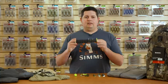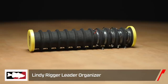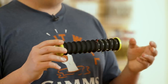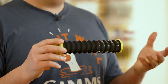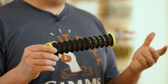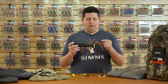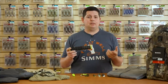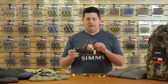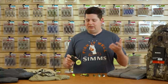Last accessory is from Lindy Lure — the new Lindy Rigger leader organizer. These are not new to the market, just new to Tackle Warehouse. They're phenomenal little organizers for Carolina rig leaders or live bait leaders. Here we've got five Carolina rig leaders on there. If you do a lot of Carolina rig or live bait fishing — we're especially excited to use these for surf perch fishing — there's nothing worse than breaking off a Carolina rig and having to tie three knots and get all the parts out. With this, you only have to tie one knot. You've got all your stuff ready to go and you're back on the water quicker.